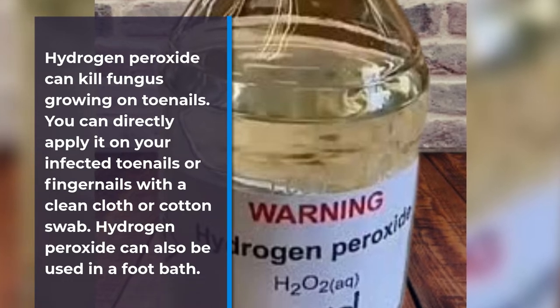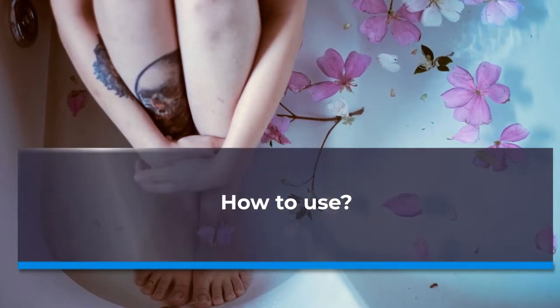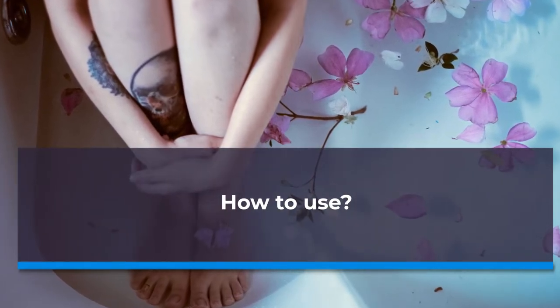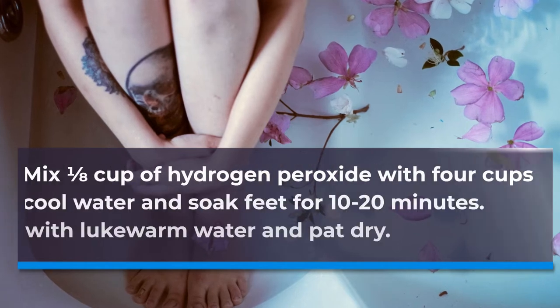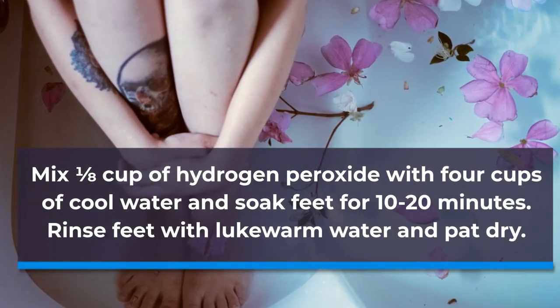Hydrogen peroxide can also be used in a foot bath. How to use: Mix 1/8 cup of hydrogen peroxide with 4 cups of cool water and soak feet for 10 to 20 minutes. Rinse feet with lukewarm water and pat dry.